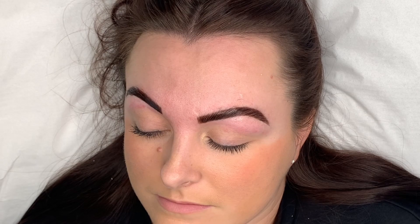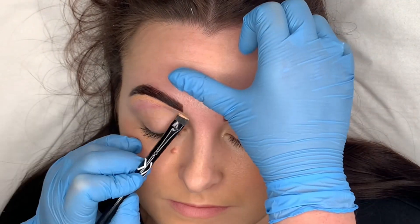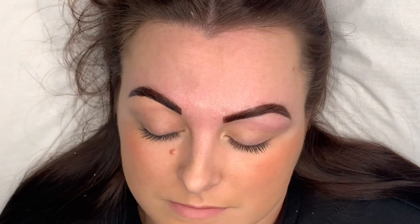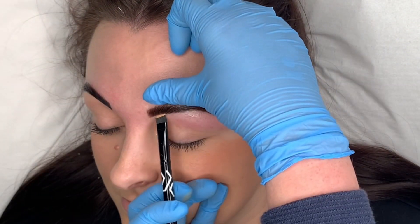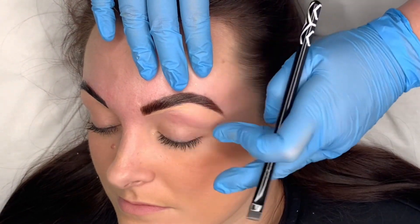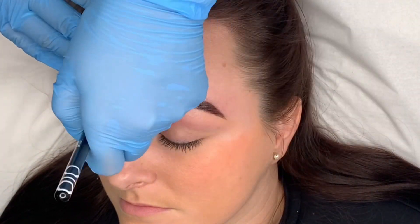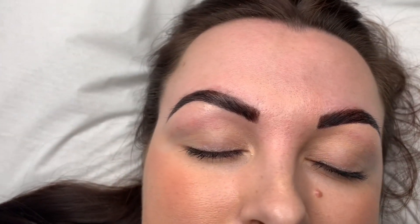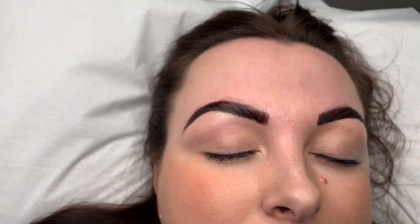To finish off, I just go in with a wee bit of concealer to tidy up the lines, get rid of the redness, and give it the sharp brow that she wants. And here's the final results — I hope this is helpful for you and I'll see you in my next video. Thanks for watching, bye!